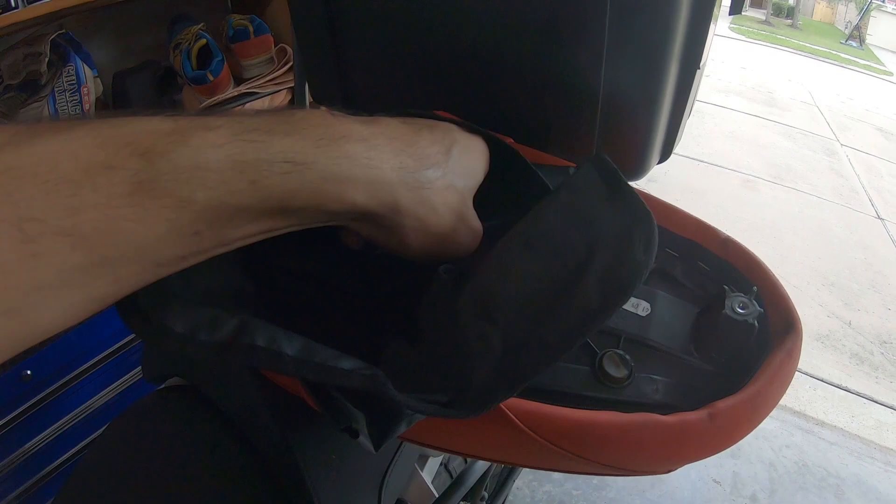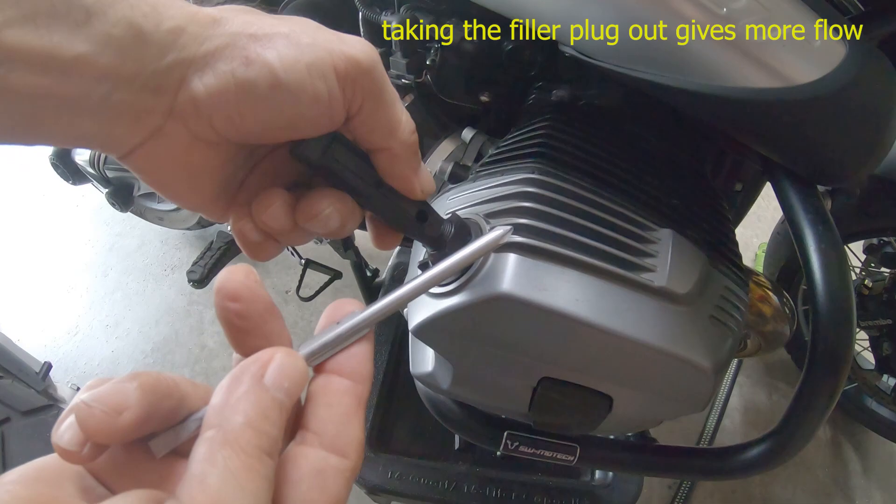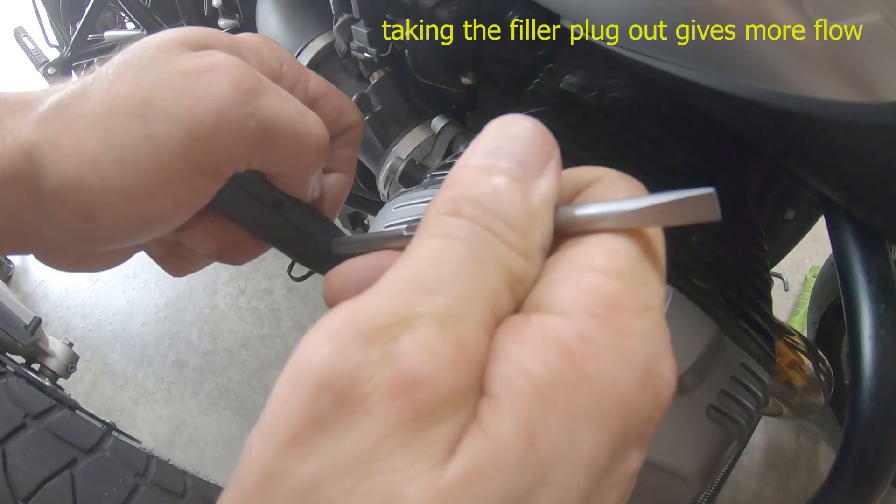This screwdriver is the tool we want to use to take out the fill plug. With this tool and the other part of the screwdriver, we're gonna put it right here.